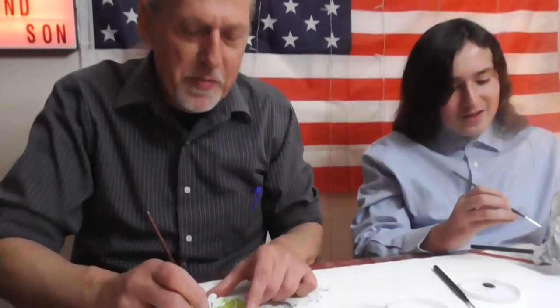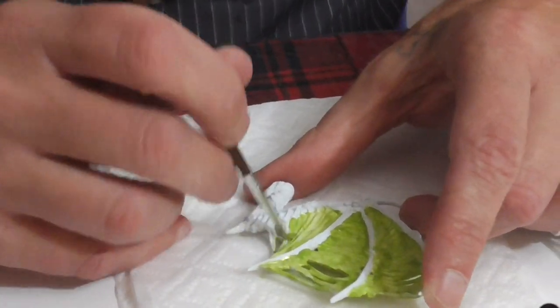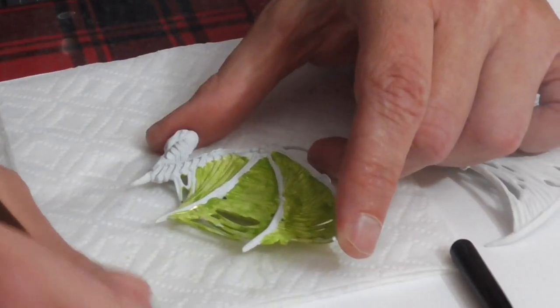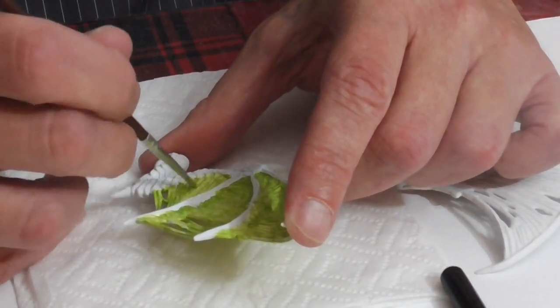As soon as we did the rope bridge, all of our crafts took a turn — not in quality, but in process. Before, they were quick and easy crafts; no longer is that the case. Ever since the rope bridge they now take at least a couple of hours. They've gotten better, much better, but they're no longer something you can bang out in 30 minutes. Now we get one done once every blue moon — pretty much literally.